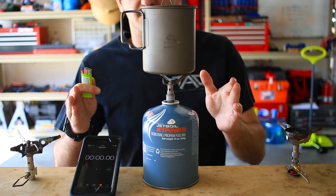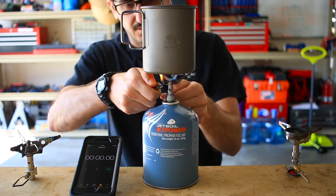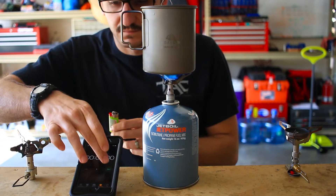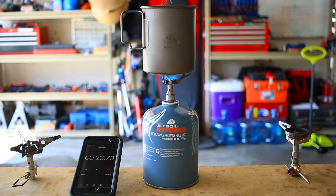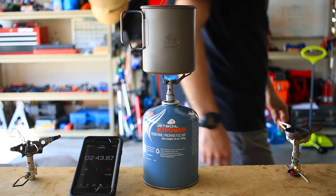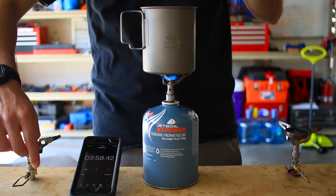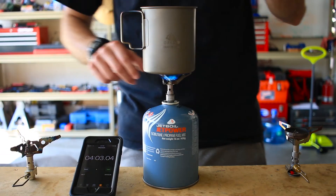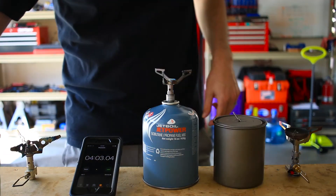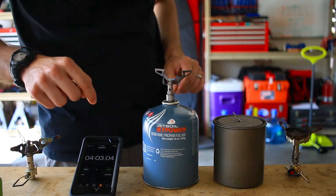And since most of you don't boil with these on full blast, we're going to boil this at around a medium heat. We got a rolling boil with the stove on low to medium heat in four minutes and three seconds.